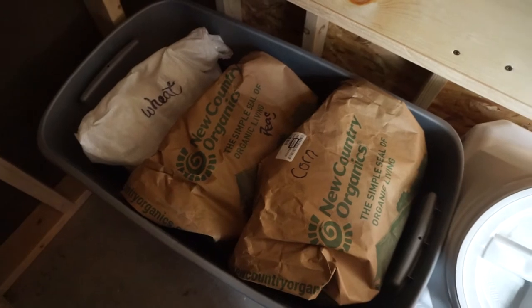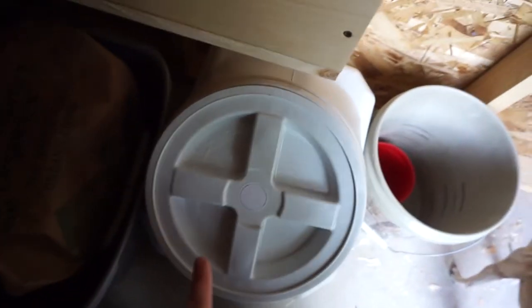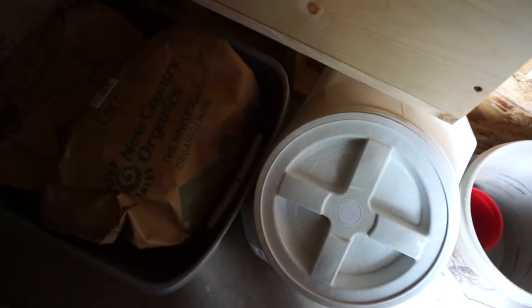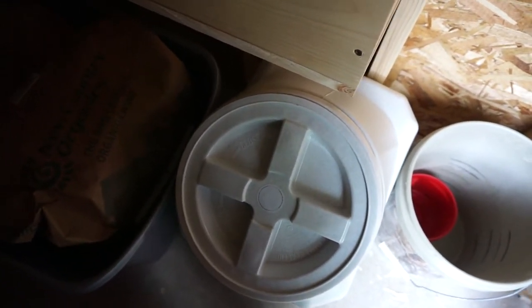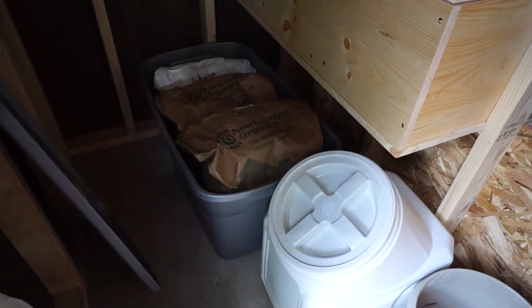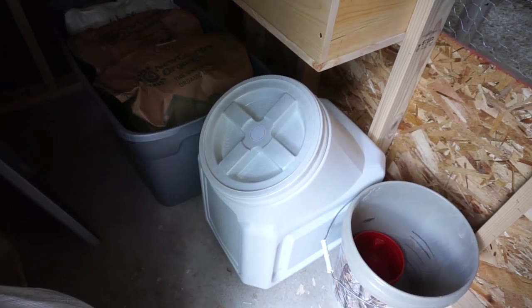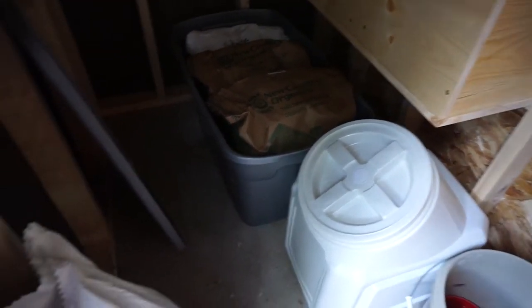I've got the grains into the coop. For now I have a big tote to store my extra grains in, but only three of the grains fit — the oats don't fit — so I definitely need to order at least one more container right away. Eventually I'd like to get four more of these containers, probably the 40-pound size, which would fit great right here under the nesting boxes.